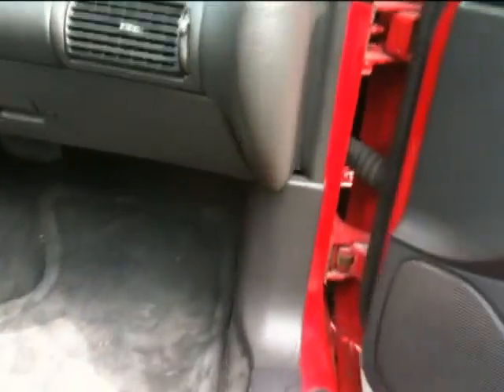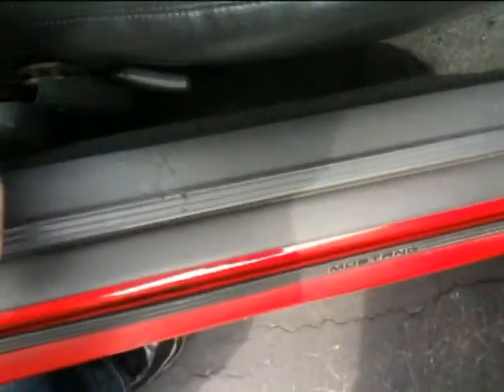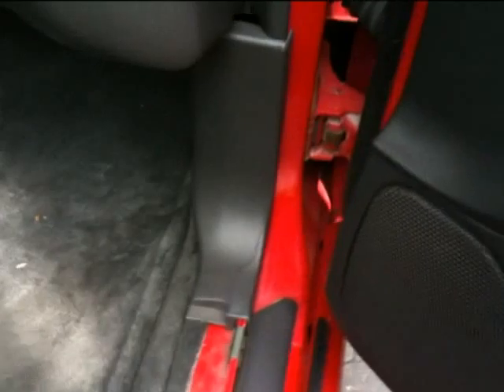Alright, I'm on the passenger side and I have to remove this panel right here. I have to remove this piece right here which just pulls out. Okay, like so.